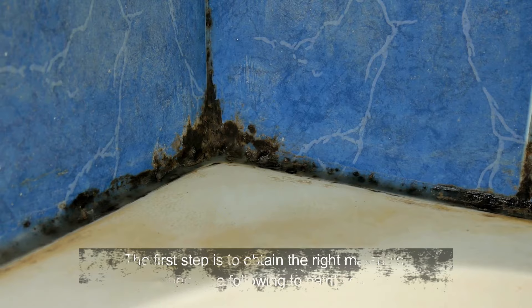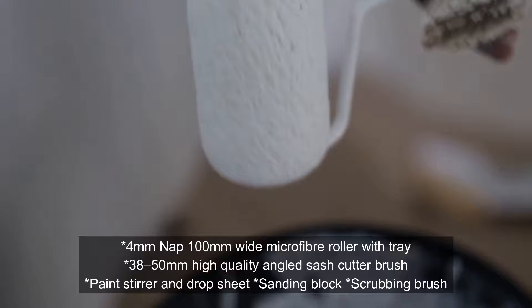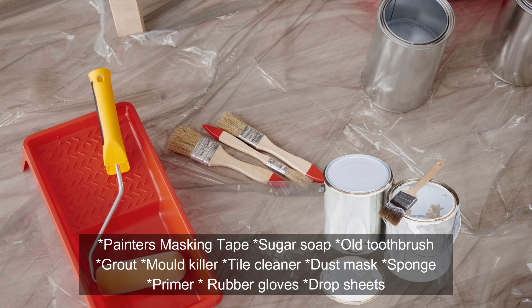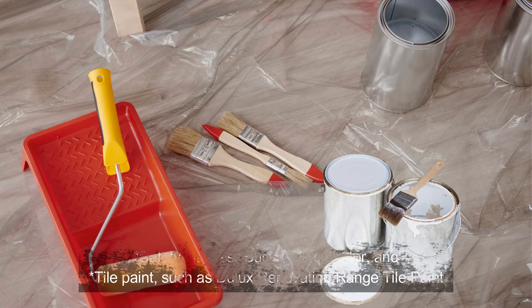The first step is to obtain the right materials. You'll need the following to paint your tiles: 4mm nap, 100mm wide microfibre roller with tray, 38 to 50mm high quality angled sash cutter brush, paint stirrer and drop sheet, sanding block, scrubbing brush, paint, painters masking tape, sugar soap, old toothbrush, grout, mould killer, tile cleaner, dust mask, sponge, primer, rubber gloves, drop sheets, safety glasses, bucket, respirator, and tile paint such as Dulux Renovation Range tile paint.